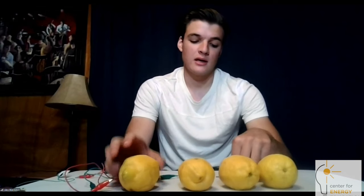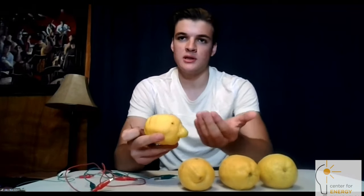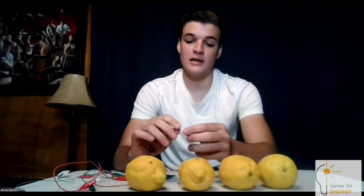So how this works — just a basic rundown of how the lemon battery works — is that we have a nail, a penny, and the lemon has lemon juice inside of it. This nail acts as what's called a cathode, so it's a metal that has lots of electrons that are freer to move around.